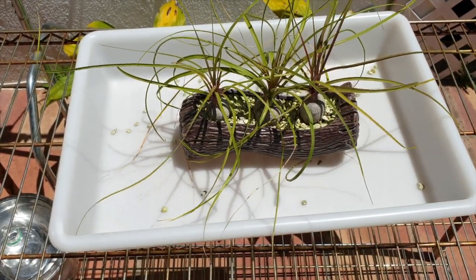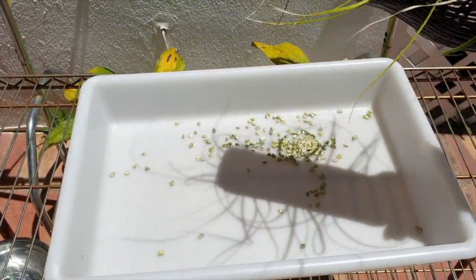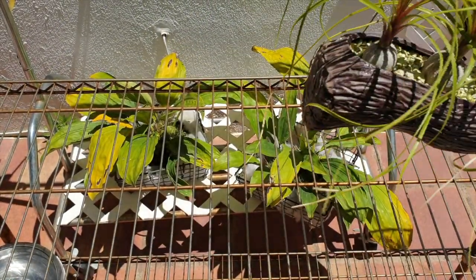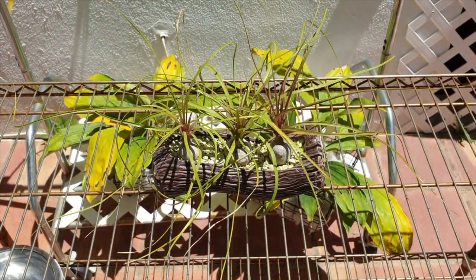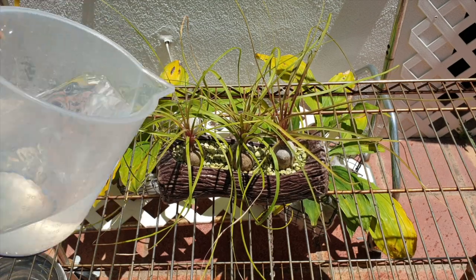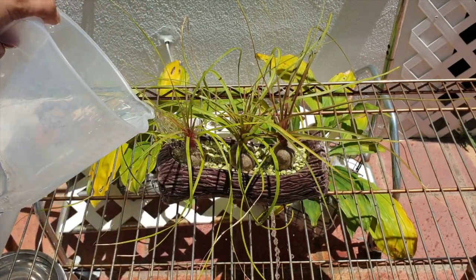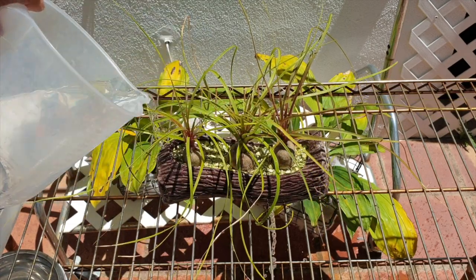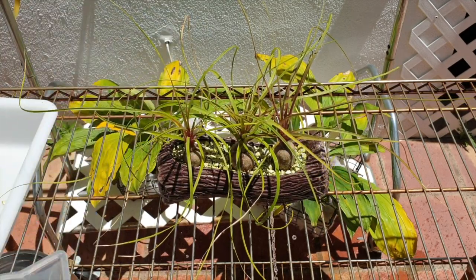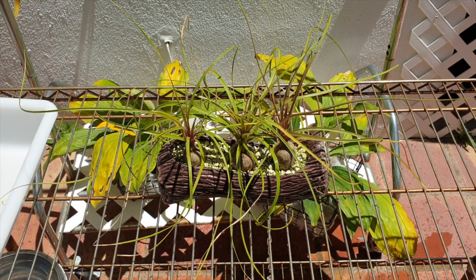There we go, all settled, all sorted. Let's give it a little wash through just to make sure that the roots have some water. I have to take the stanhopias out of the sun, and then we'll get on to the little keiki and see what that's doing in comparison — according to what Colomy expects us as the consumer, growing it for orchids, to do.